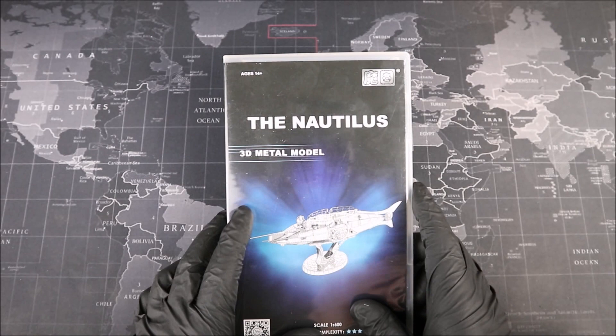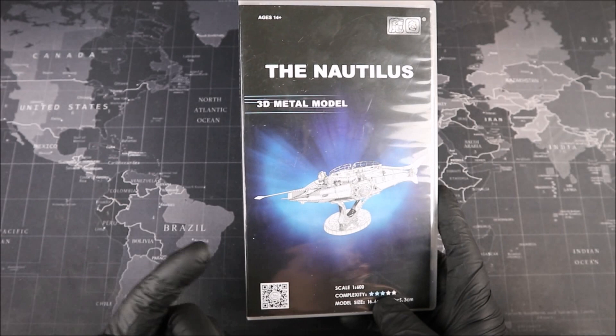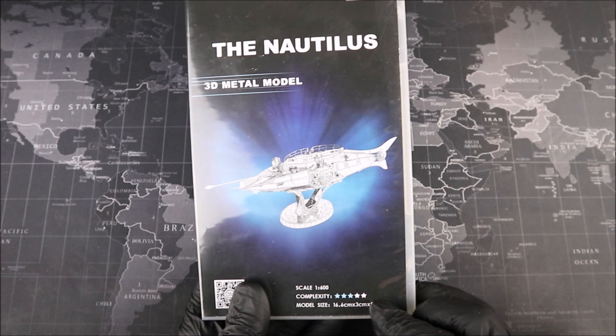Groove Builders, welcome to the workbench. We have the Nautilus from Genius Technologies here, and this thing looks so awesome. Look at that sub. On the bottom here, we have a QR code, which we can scan to get a 360 view of our submarine if we need it while we're building. This is very useful for looking at the different parts of detail and how they go onto our ship. On the right-hand side here, we have a star rating, which tells us three out of five stars — about a medium difficulty — but these ratings should really only be taken with a grain of salt.